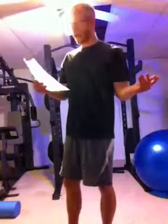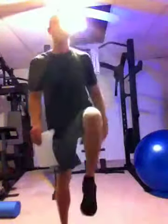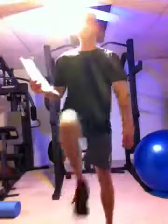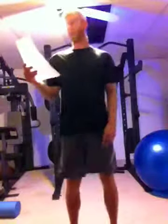Rest 1 minute after that. Then march in place for 1 minute as fast as you can, bringing the knees parallel to the floor.